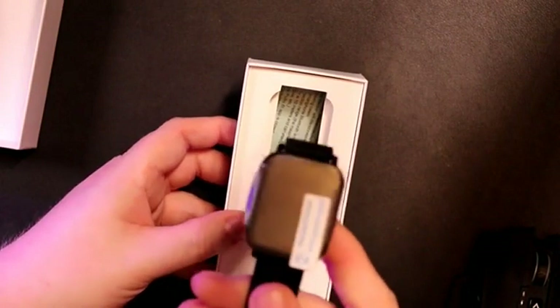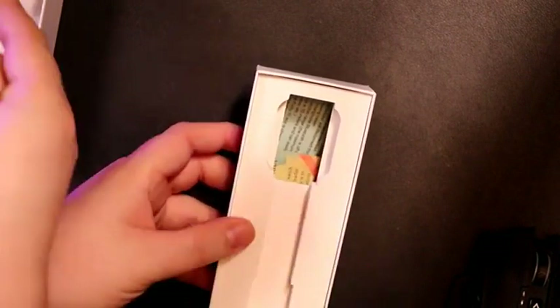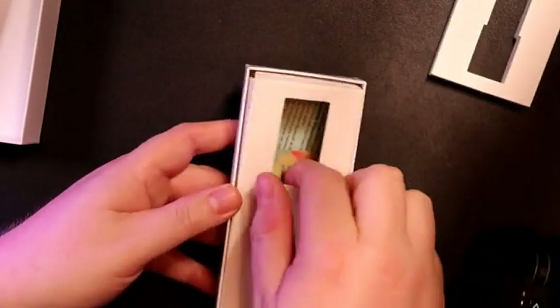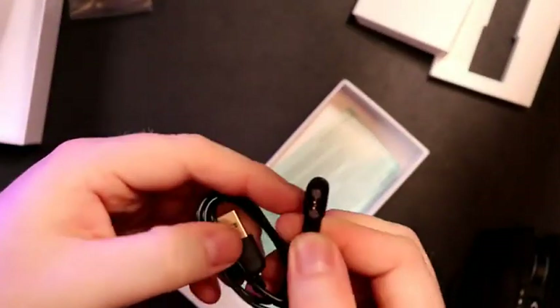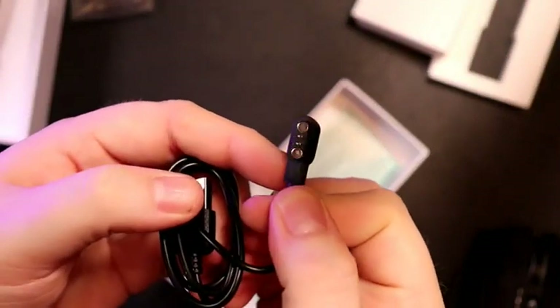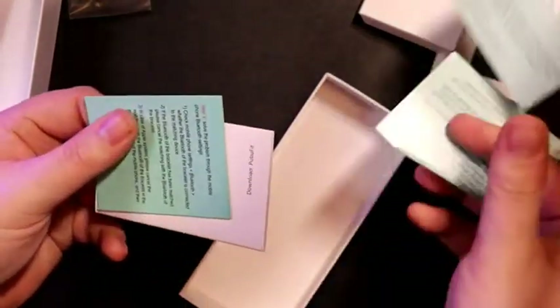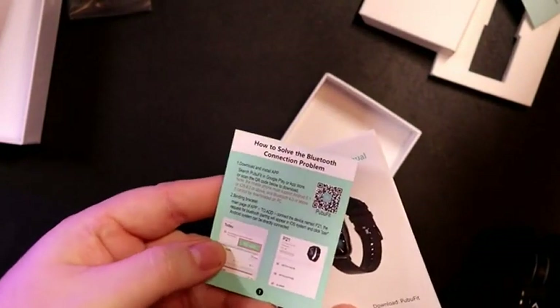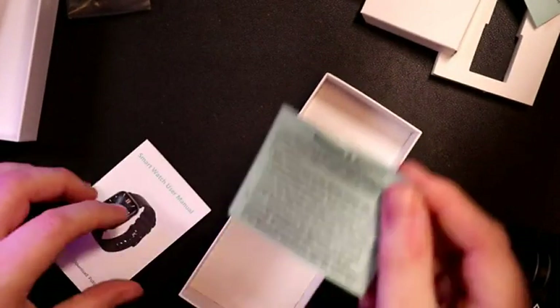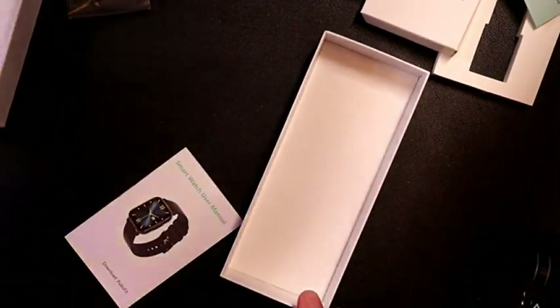I like the weight — it feels good. We've got a USB charging cable and it does look like it has one of those little proprietary magnetic connectors. We've also got a quick start guide, the actual instruction manual, and a Bluetooth connection problem solution guide — lots of good information there. Let's take a look at this watch.